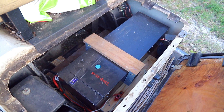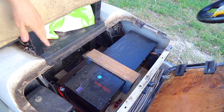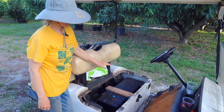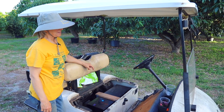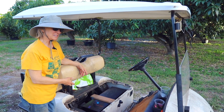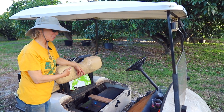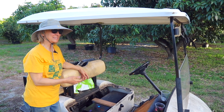It lasts a lot longer — the life of this battery is 10 times the life of one set of lead acid batteries to power this cart. So it'll be less labor; we don't have to change out the batteries. Also, there's no corrosion on the terminals, because that comes from the lead acid chemistry.